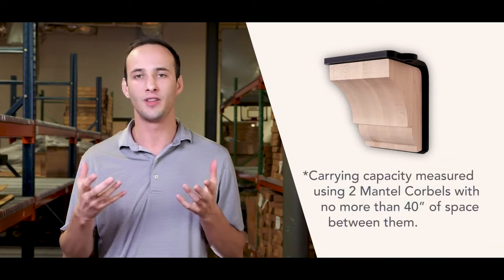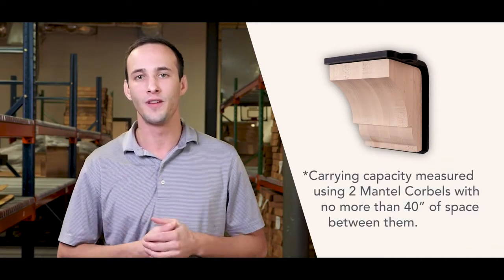Unlike many Mantle Corbels in the industry, this Mantle Corbel is actually designed to support 750 pounds.